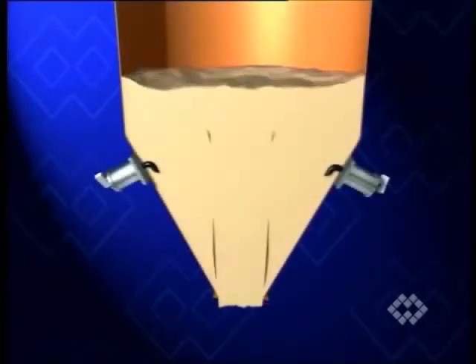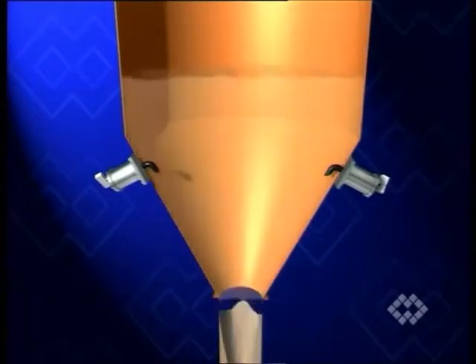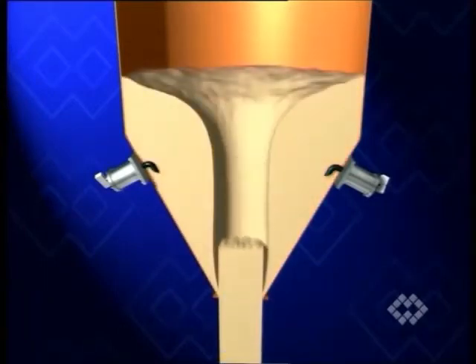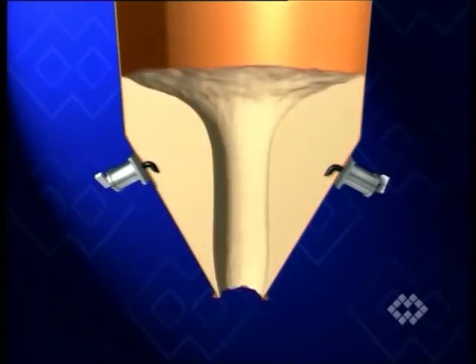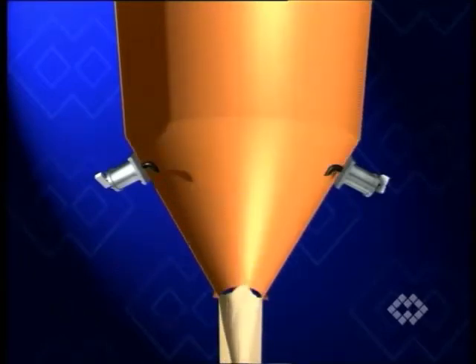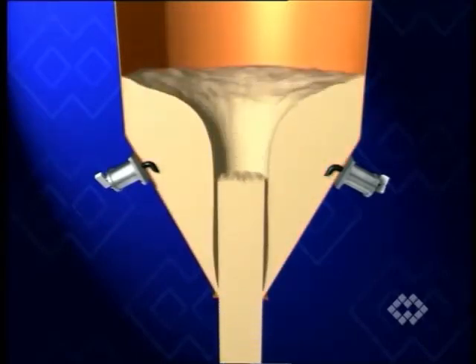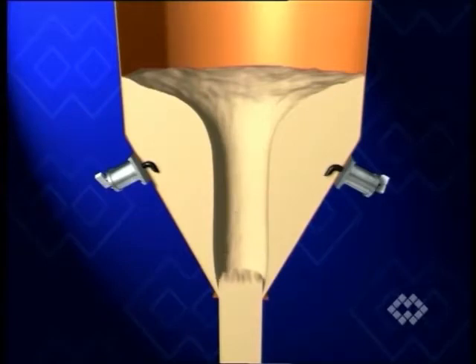Ratholing is another phenomenon occurring inside bins or silos. Due to the physical and chemical properties of the product, the central material column drops instantaneously when the silo outlet valve is opened, while the surrounding material remains immobile. For such inconvenient situations, a PG-type air cannon is often the ideal solution.